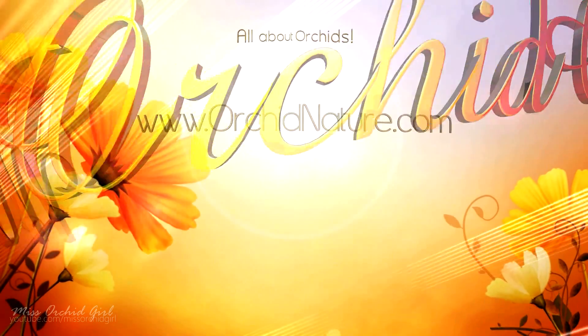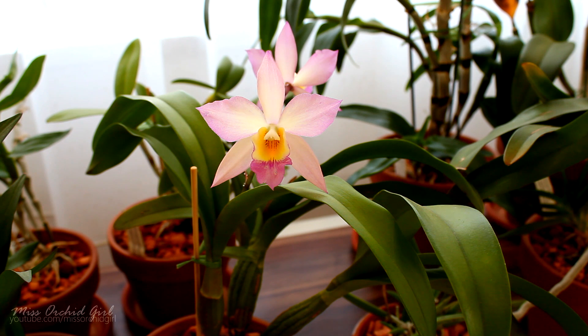Hey guys, it's Dani. Today we're going to discuss foliar feeding because I did get some questions regarding it — if I use it, what I think about it, and so on.